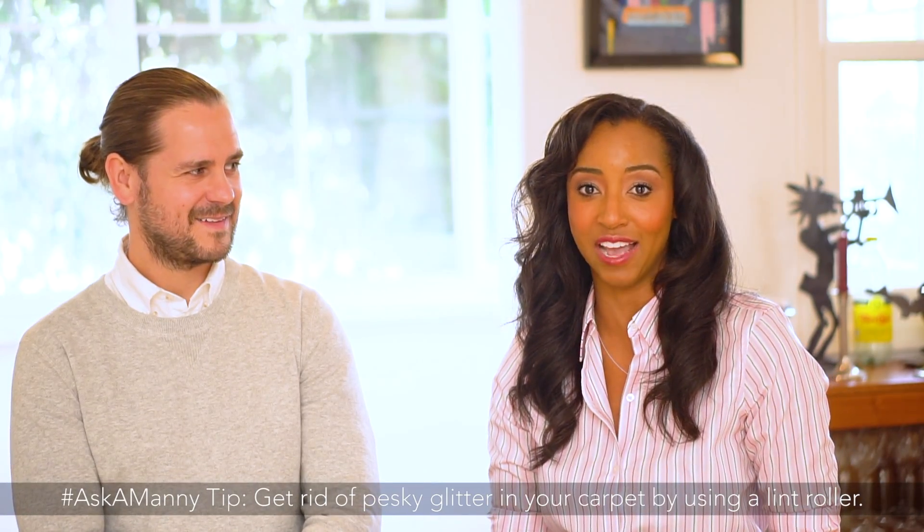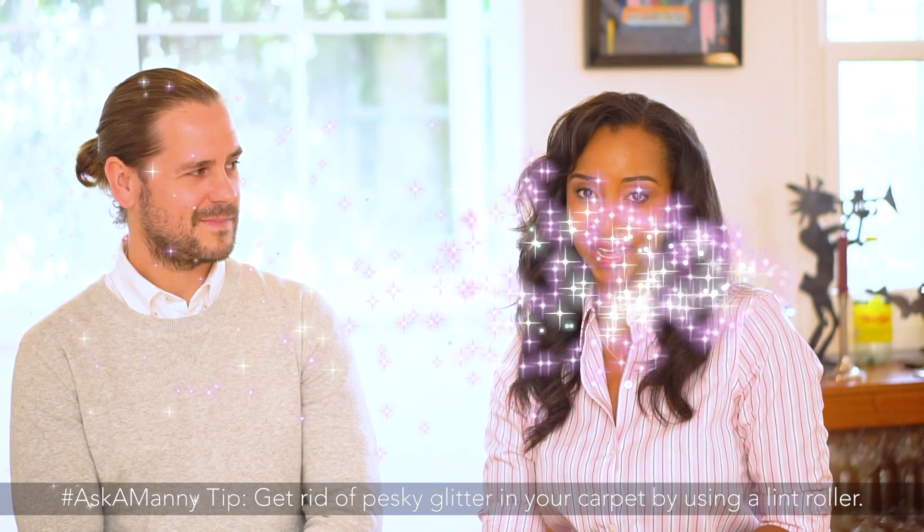Sounds tricky, but it isn't. Just grab a lint roller from anywhere — just a standard lint roller. Get down there, hands and knees on the carpet, up and down. It picks up every last bit. Ladies, please write that down. A lint roller will get rid of that pesky glitter.